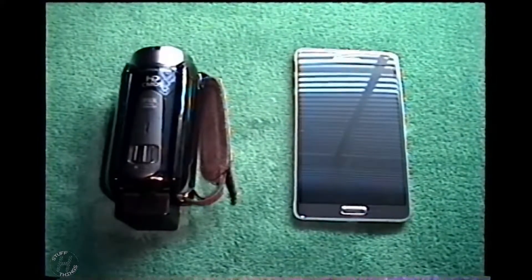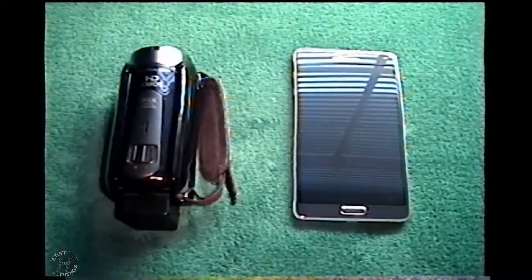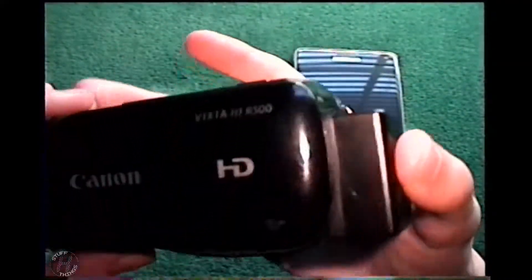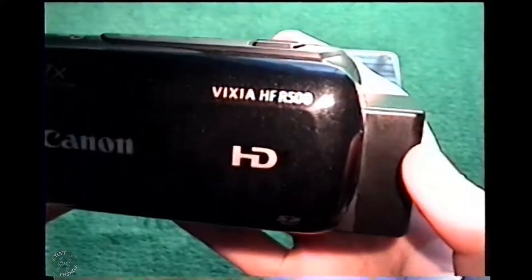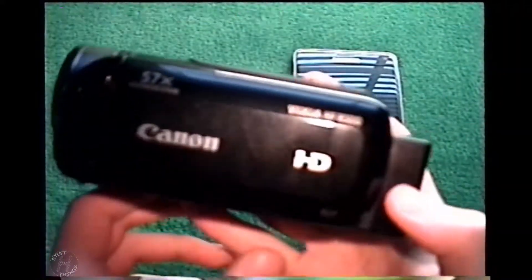Hey everyone, my name is H. This is a video of the two cameras that I use for making YouTube videos as of right now. This came up in a discussion recently, and I might as well make a video about it — someone's probably curious. This here is a Canon Vixia HF-R500, and I'd like to say that this is my primary camera, although I really kind of use both of these the same amount.